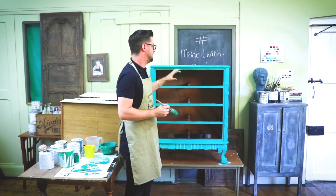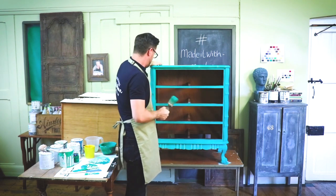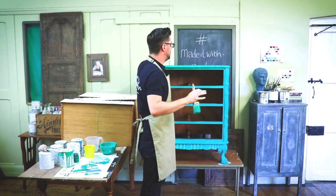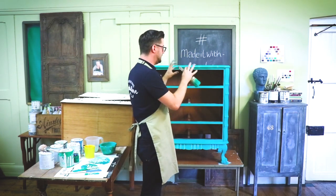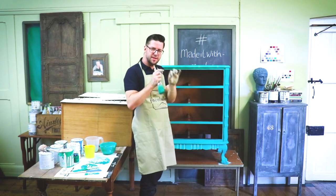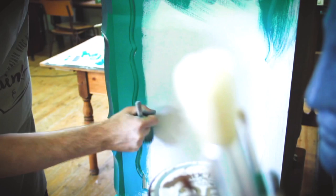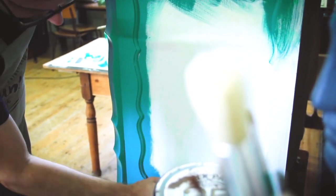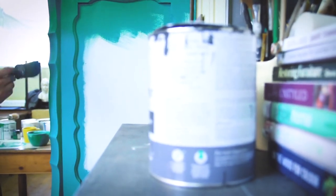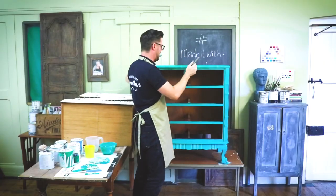I'm painting every which way — cross-hatching across. This helps with the distressing technique because it adds layers of paint in different thicknesses. When we add water and remove paint, the thicker areas won't come off as easily as the thinner areas, so this variation helps the distressing technique — the paint will do the distressing for you. That's why we don't want neat lines; we want it every which way, and this will add character and texture.